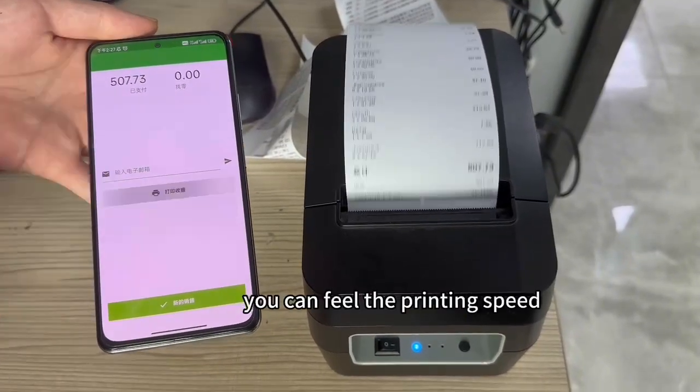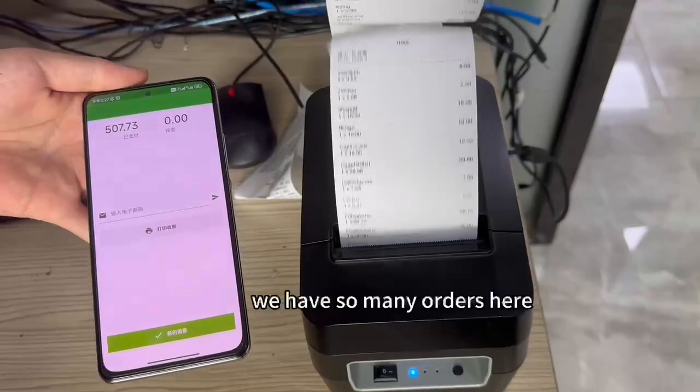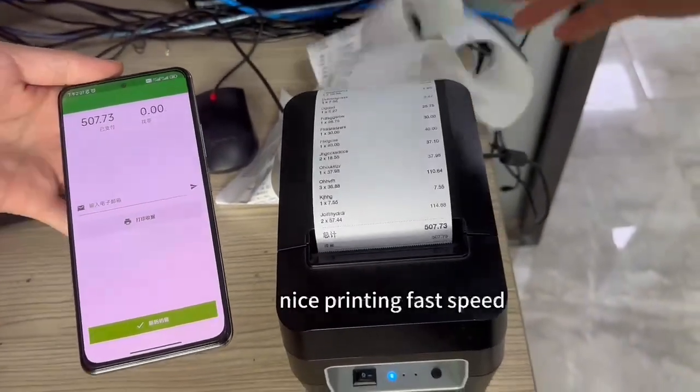Wow! You can feel the printing speed and the printer quality, my friend. We have so many orders here. Nice printing, fast speed.